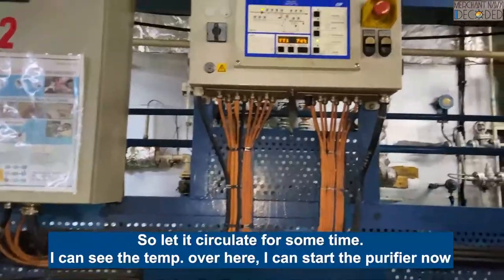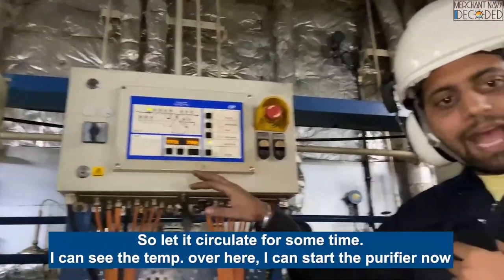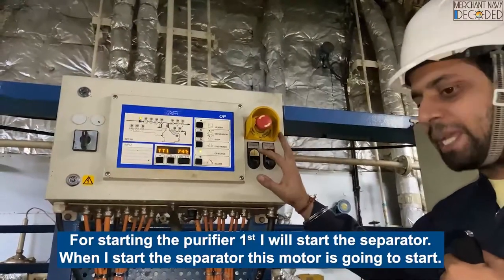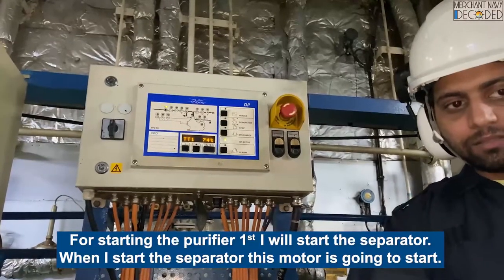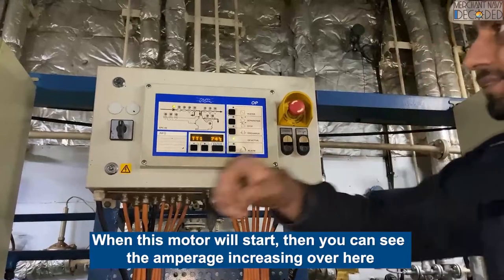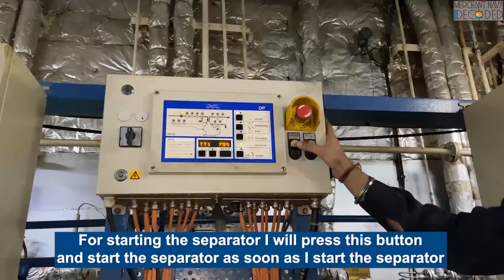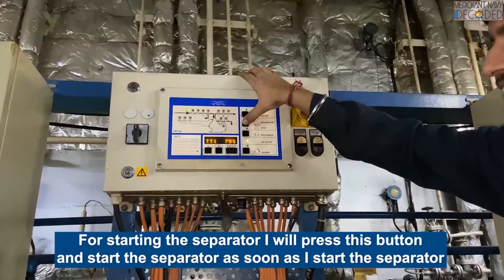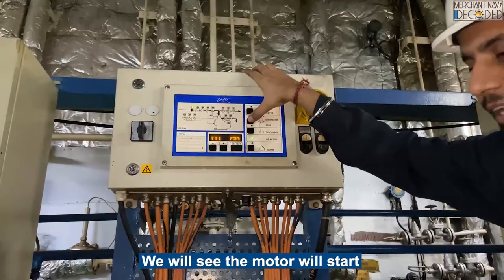Let it circulate for some time. I can see the temperature over here. I can start the purifier now. For starting the purifier, first I will start the separator. When I start the separator, this motor is going to start. You can see the amperage coming up over here. I will press this button to start the separator - as soon as I start it, we will see the motor will start.